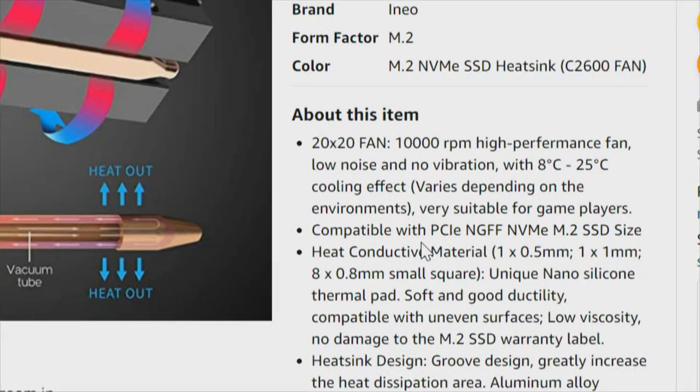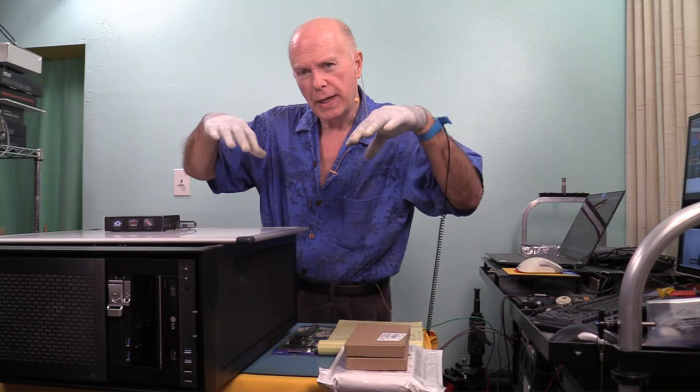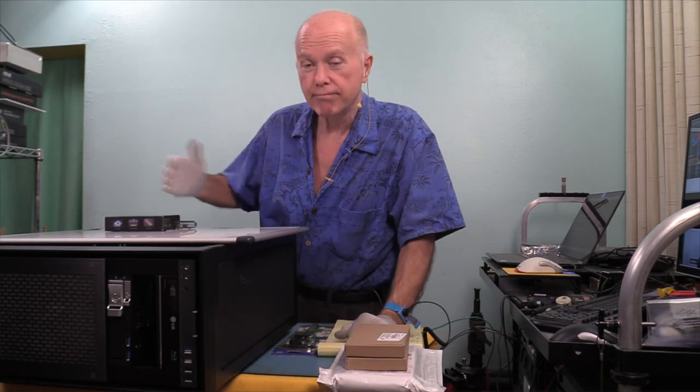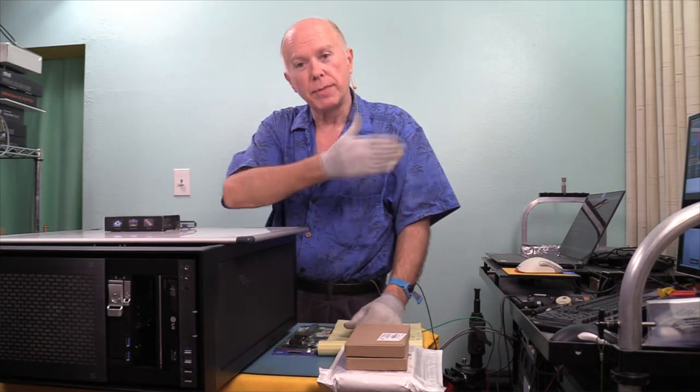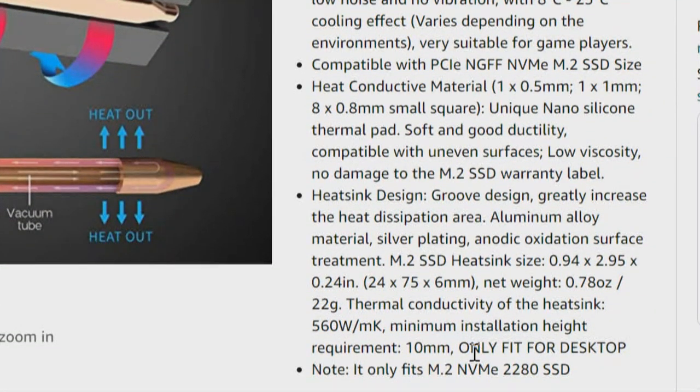Compatible with PCI Express NVMe M.2 SSD, 2280 size. Heat conductive material listed at 0.5mm, 1mm, and 0.8mm small square. I'm not a big fan of the sliced pads, but we're testing with stock to establish a baseline. There's a unique nano silicone thermal pad with no W/mK rating listed, however further down we get a thermal conductivity rating for the actual heat sink of 560 W/mK — I would hope that includes the thermal pads.